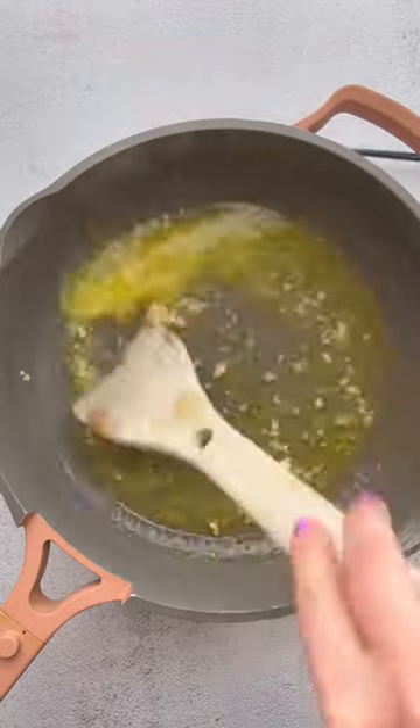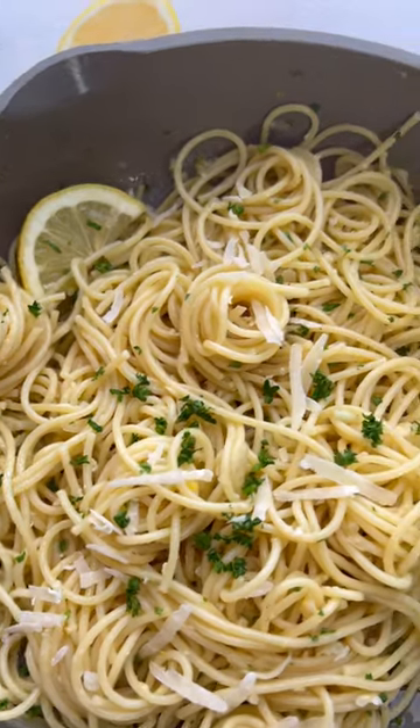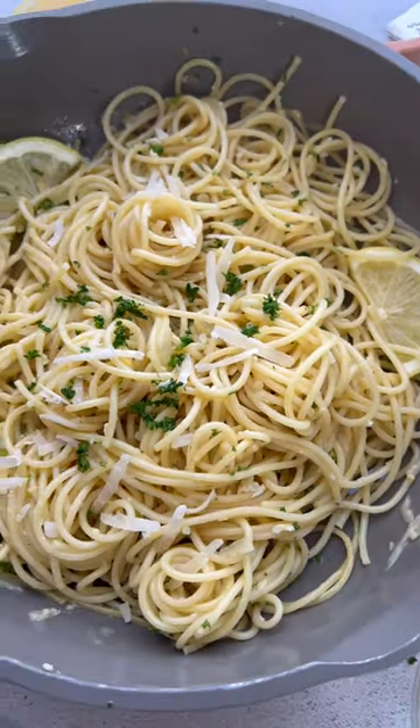Add some lemon zest, lemon juice, give that a stir. Toss with the pasta, and then I like to add a little bit of fresh parsley and parmesan. So easy, so good.